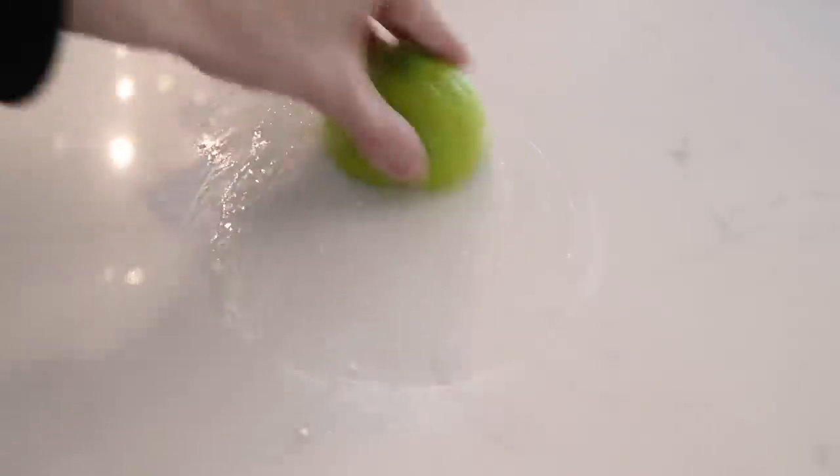Next, this one has been annoying me to no end: we have a quartz countertop that we were told was very stain-resistant, if not stain-proof. Well, turns out that's not true. Ryan put a Chick-fil-A iced tea cup on the countertop and we got a ring of tea stain on there. I tried so many things to lift the stain — the first DIY trick that did work was putting baking soda on the stain and scrubbing it with half a fresh lemon. I got about 75% of the stain off.